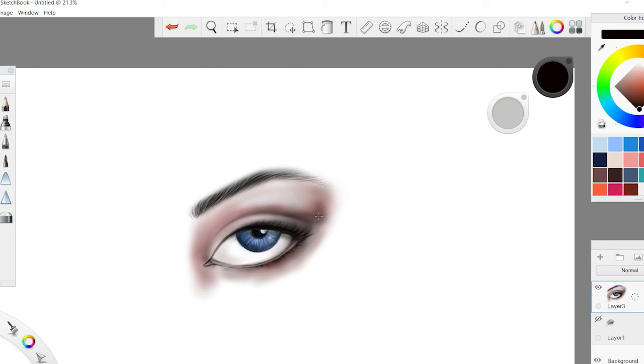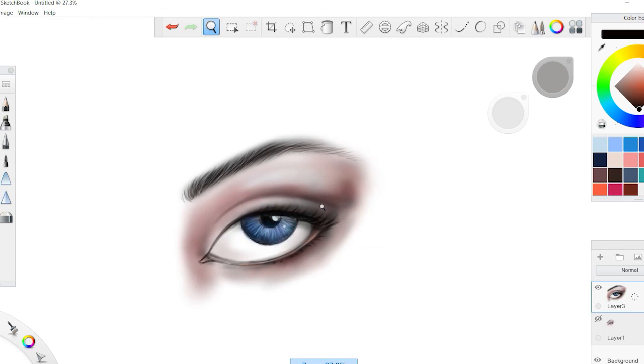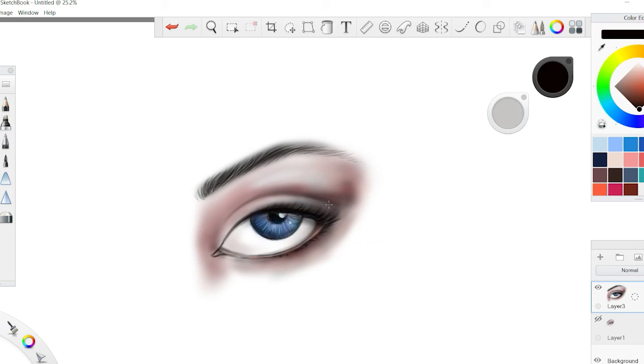Keep following the channel and watch more videos as they come — I'll show you more different techniques for drawing not just eyes, but also lips, the nose, the entire face, the body, and how to render illustrations with different types of fabrics. Subscribe to the channel and I'll see you in the next video.